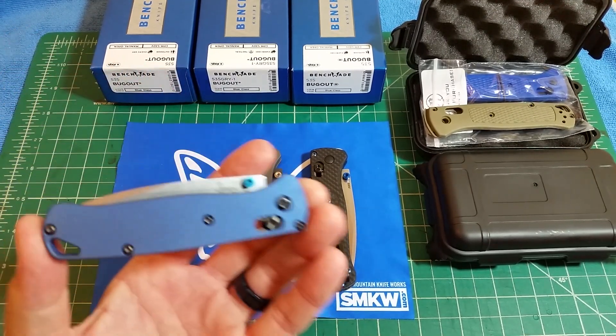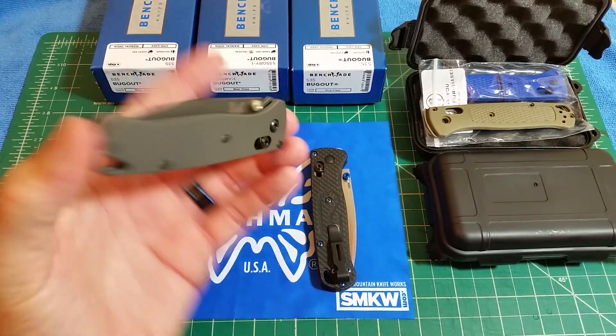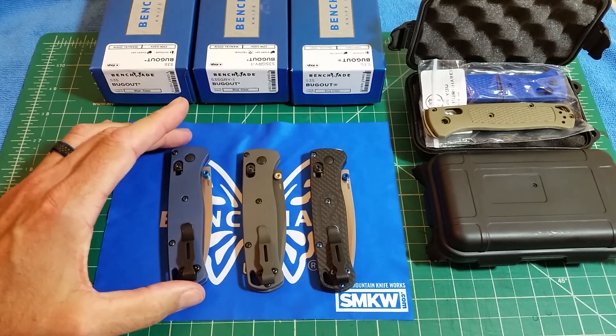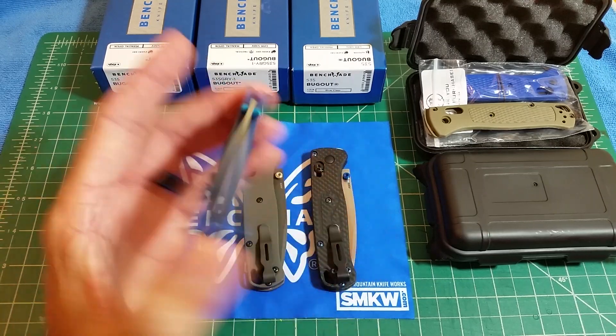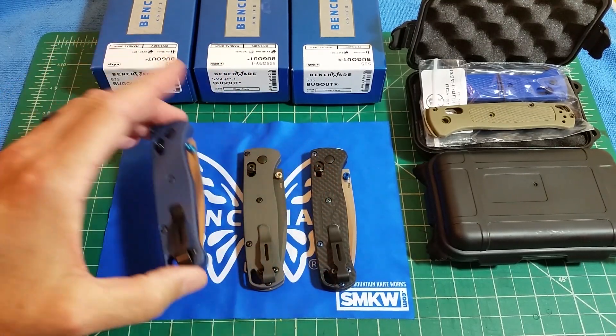They're now offering — they did make a gray blasted, which are these, and you cannot anodize them. Then they made a sandblasted, which you could anodize yourself, but they're also now offering a blue and a bronze anodized version that they do themselves if you didn't want to mess with it.